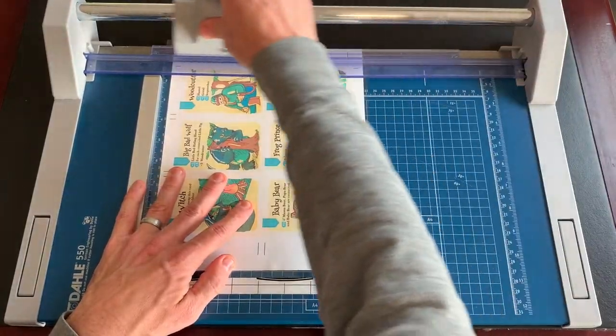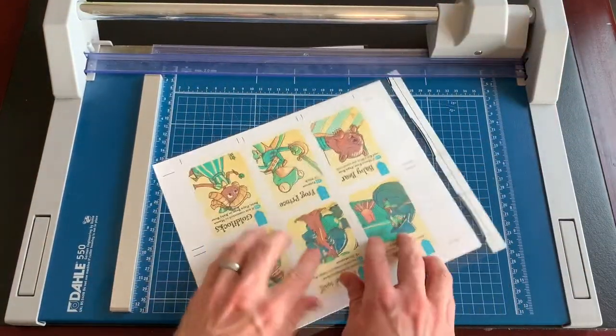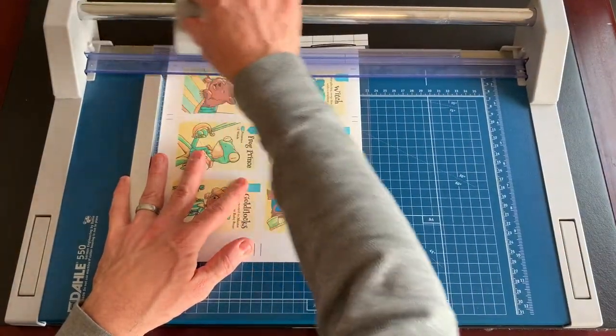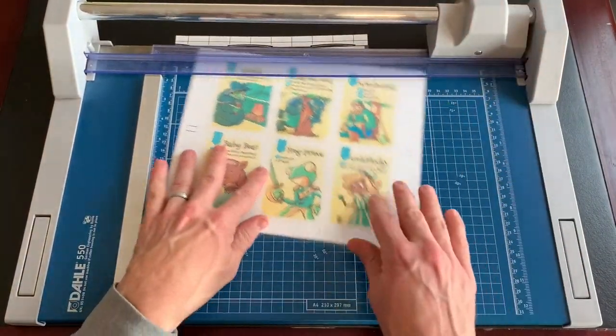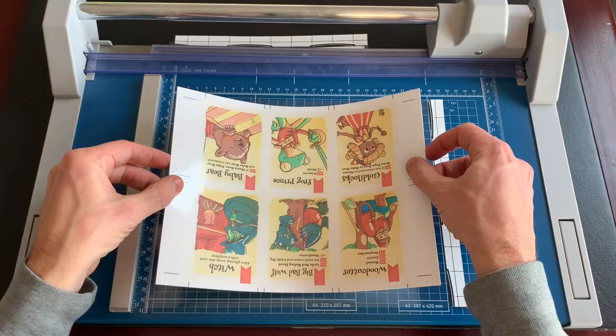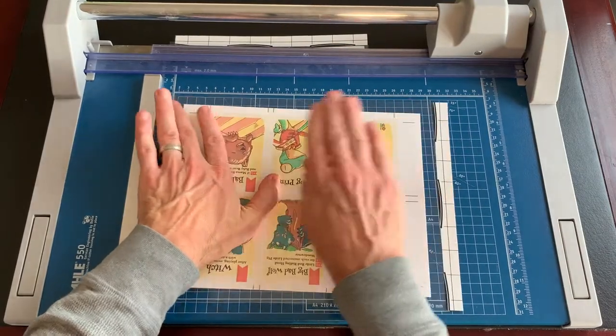Now, cut off the excess around the outside of the sheet, being careful not to remove the guidelines for the card cuts. You really only want to cut a tiny bit of the card sheet off so nothing sticky remains on the outside. Then apply the laminate to the other side of the cards using the same techniques.